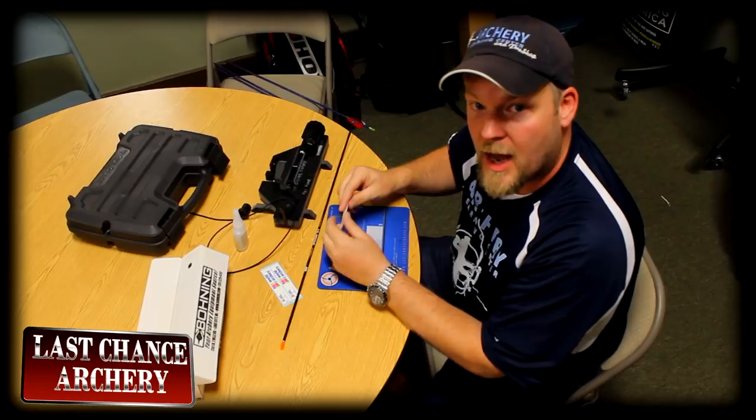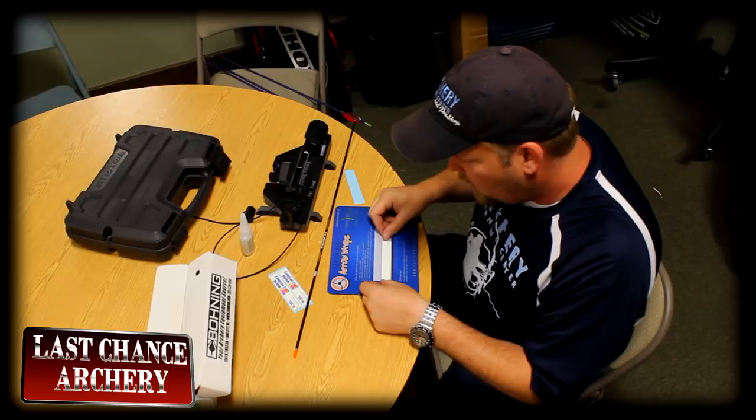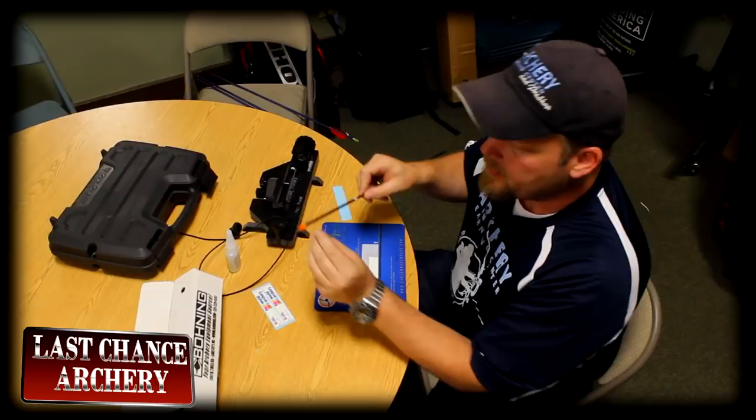I use wraps from CustomMadeWraps.com. They have a gazillion different patterns and things for you to use — you can put your name on them, you can make them numbered, you can do the whole thing with them. They make the coolest custom made wraps out there. CustomMadeWraps.com.